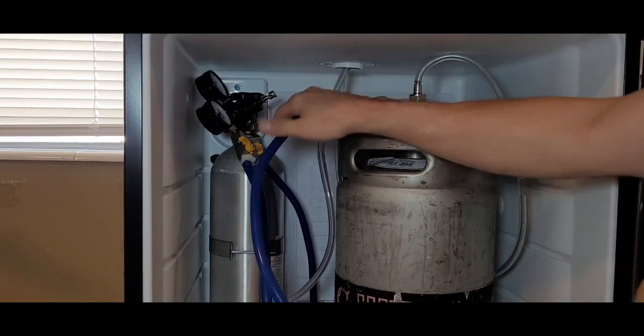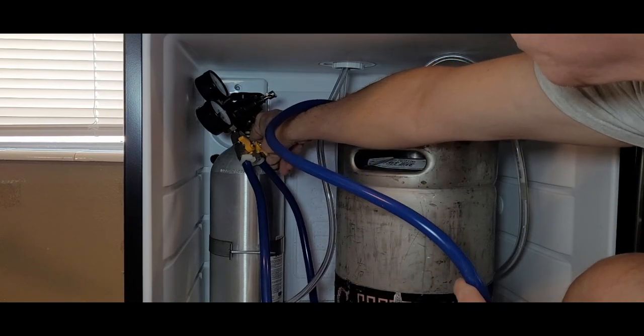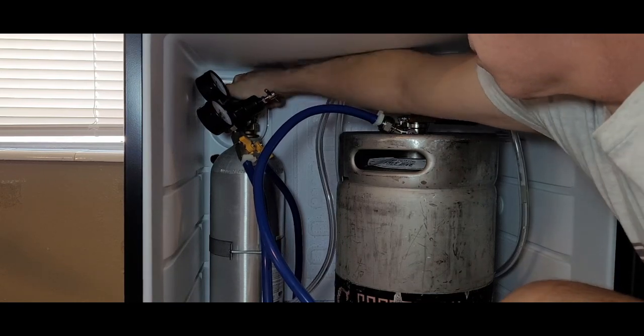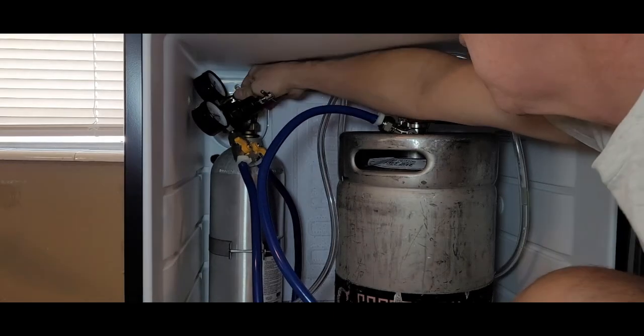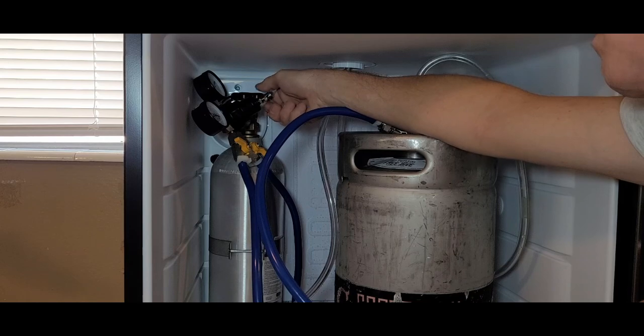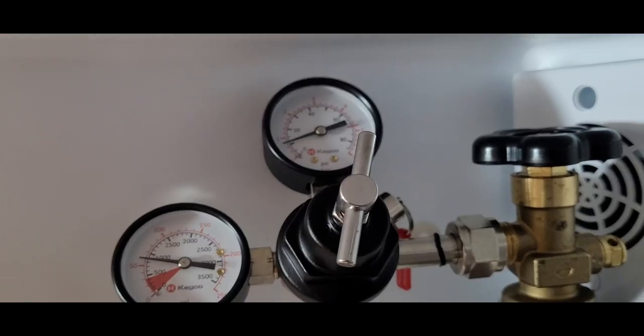It's time to open the regulator on the CO2 tank. The challenge with the inside mount is that you've got to get the regulator and hoses set in just the right spot so they'll fit and so you can see the gauges. After a few tries I settled on this. Sure, it's tough for these old eyes to see the gauges, but I finally got it set to about 10 or 12 PSI.